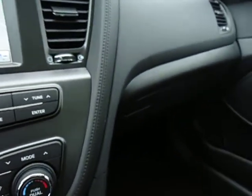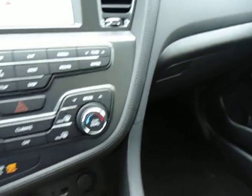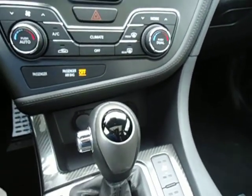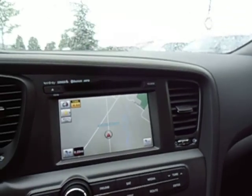Down here you can see it has a chrome gas pedal and brake to give you that sporty feel in the SX. This vehicle is a 2.0-liter turbo with 274 horsepower, coupled with a 6-speed automatic transmission, which gives it very good fuel economy for a four-door family sedan.